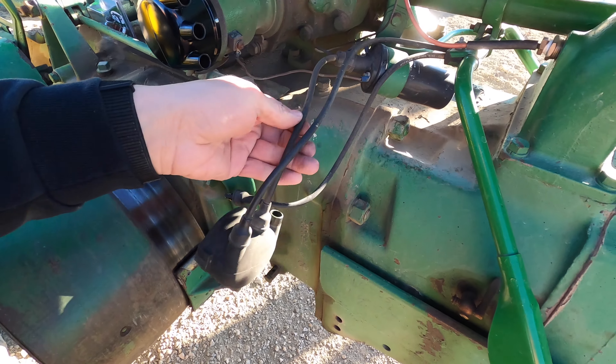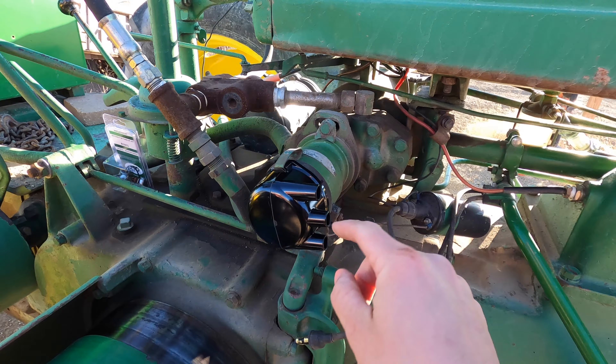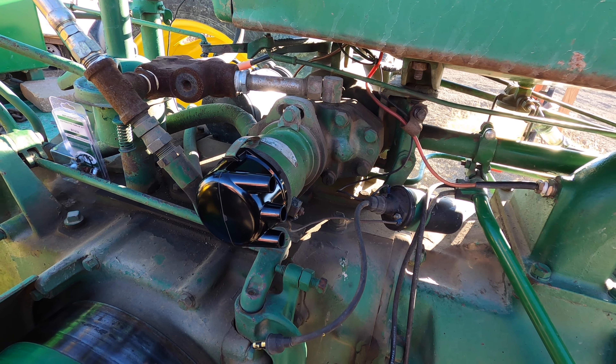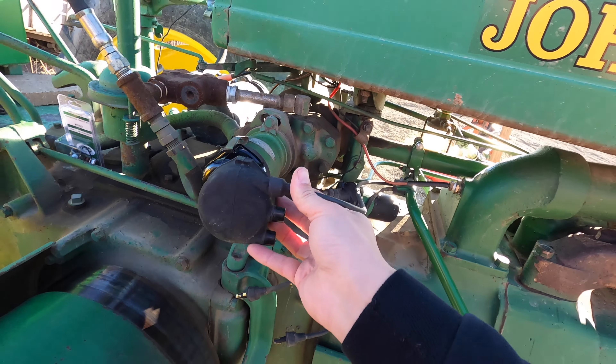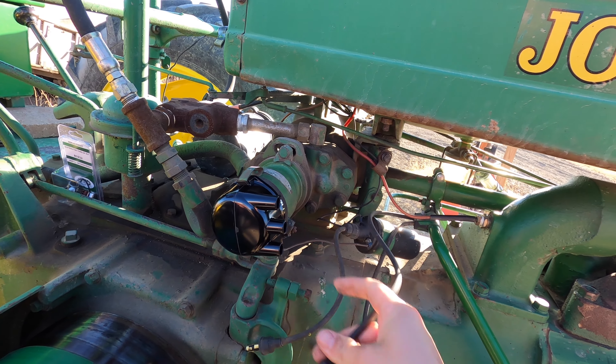We're left with the spark plug wires. The short wire here goes from the coil to the center plug on the distributor cap — that's an easy one to replace. I left the old plug wires on, or at least one of them. The top one is going to go to the left side.